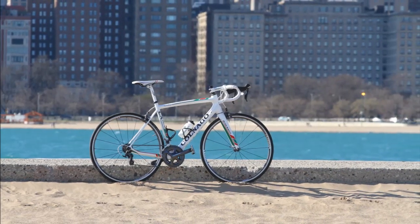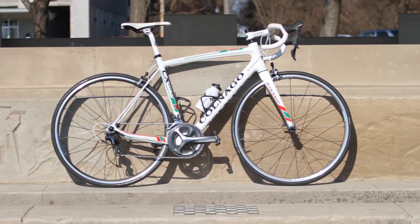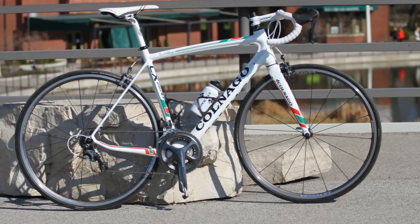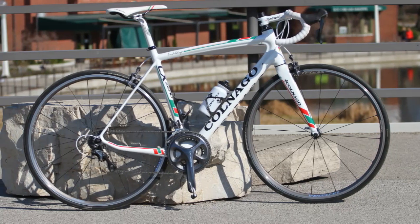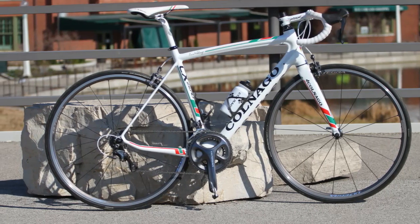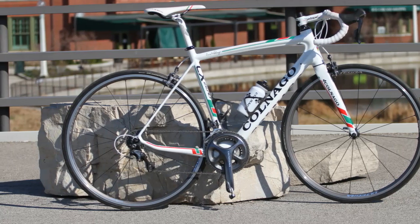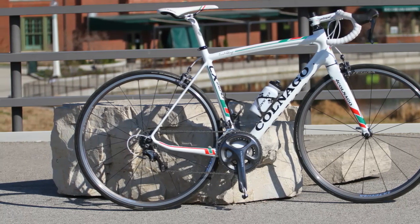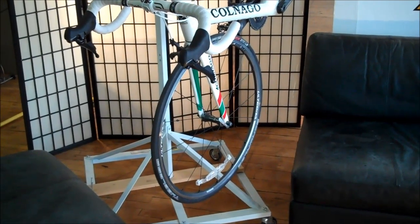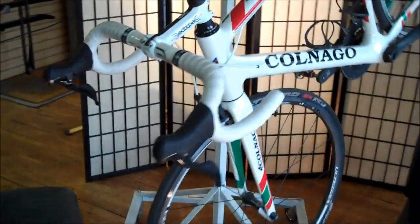The CX-Zero excels in any number of surroundings, but with this huge bottom bracket mated to some very robust and highly sculpted chainstays, this is a powerful and exceptionally nimble platform for climbing. While I'm not able to take it across the Alps, I'm really impressed with its sprightly feel and snappy acceleration when things start to point uphill. I was really impressed with the bike on the rollers southwest of Chicago in the forest preserves. Endurance category or not, this bike is always going to have power to spare.